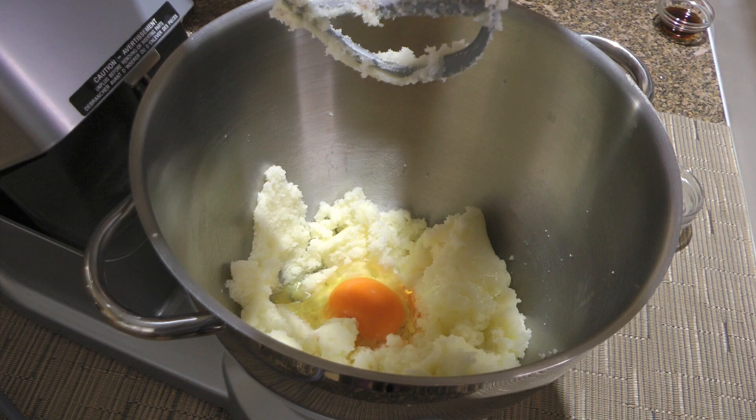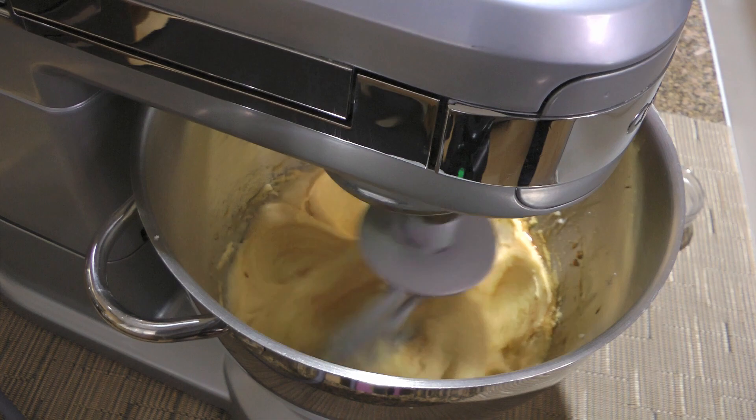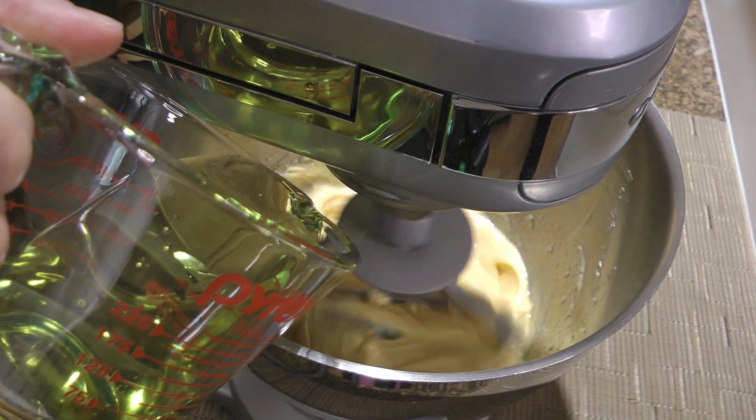We'll add the eggs one at a time, mixing well between each addition. To this, we'll add the vanilla extract and process for only 30 seconds. Let's not forget to clean the sides and the bottom of the bowl. While the machine is running, we'll gradually pour in the grapeseed oil and process until nicely blended.